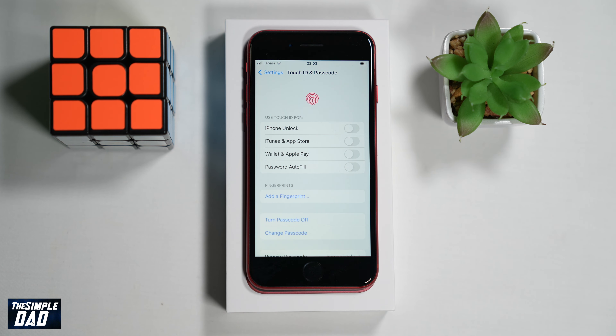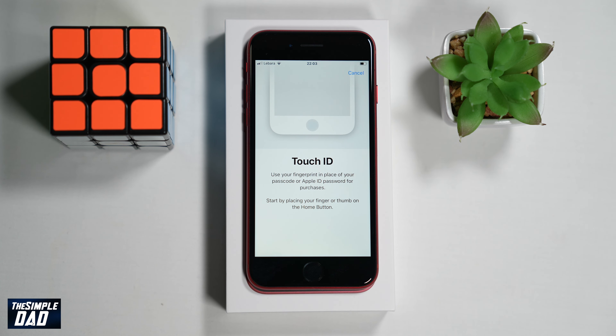On the screen you'll see what Touch ID is used for. Now the first thing to do is register your fingerprint — tap on Add a Fingerprint.